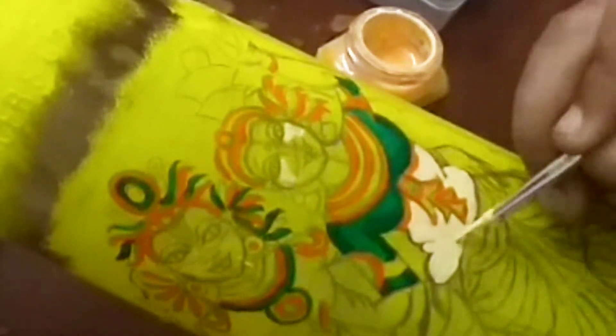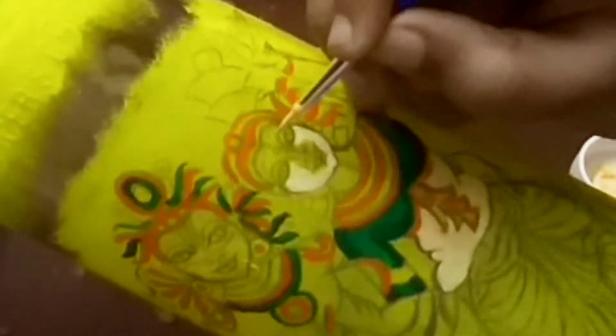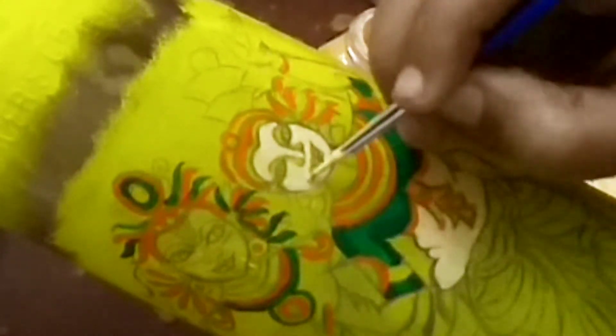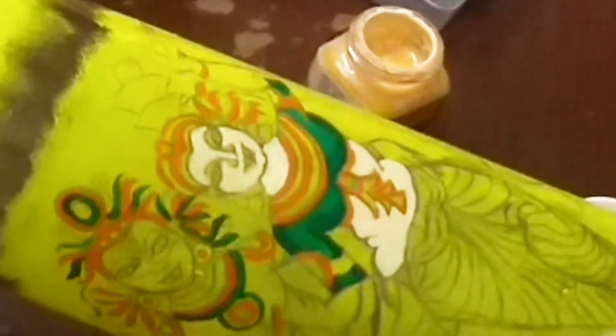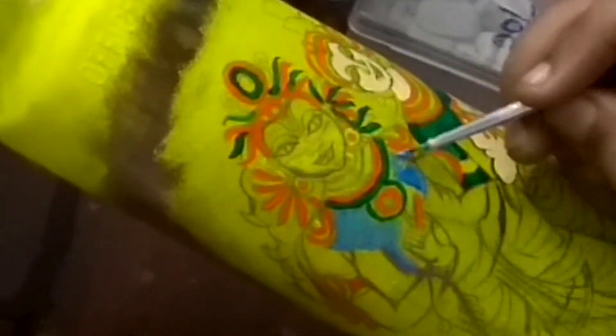He is a great Krishna Bhaktanaya and Krishna devotee — a great devotee. I will give you a gift. This is a fast bottle art. I can't do this because it's easy and everyone is doing it.